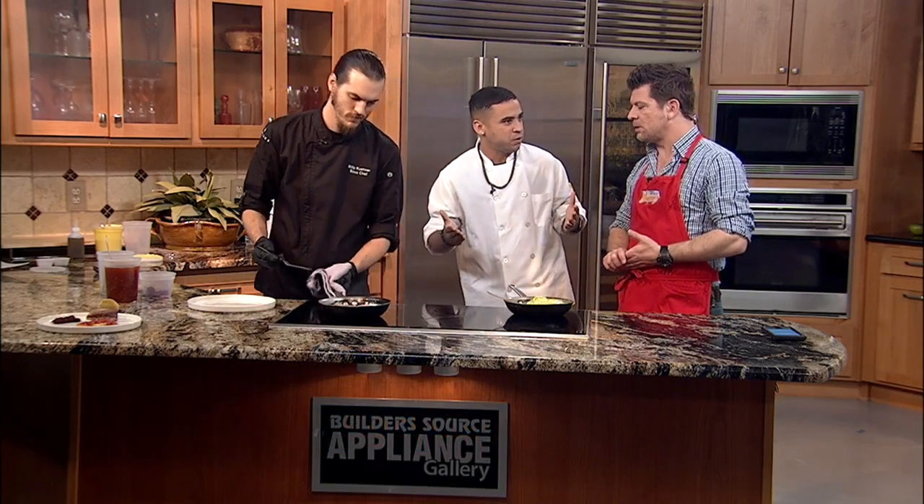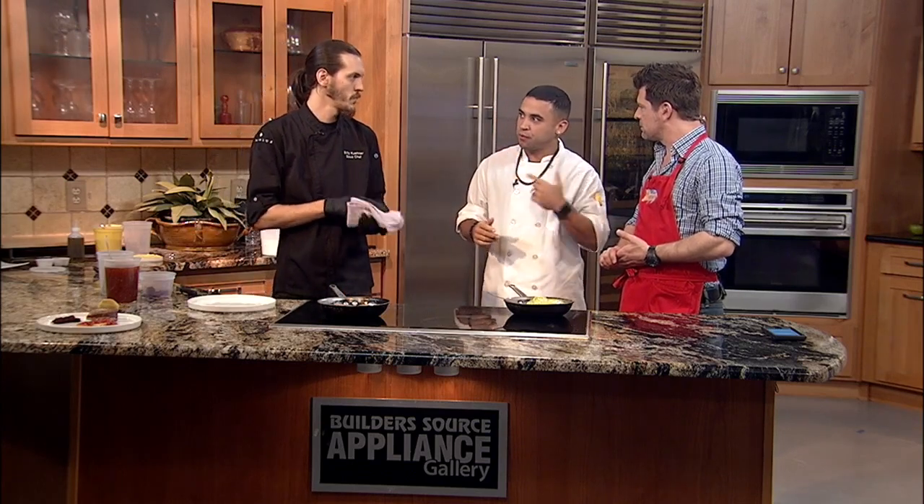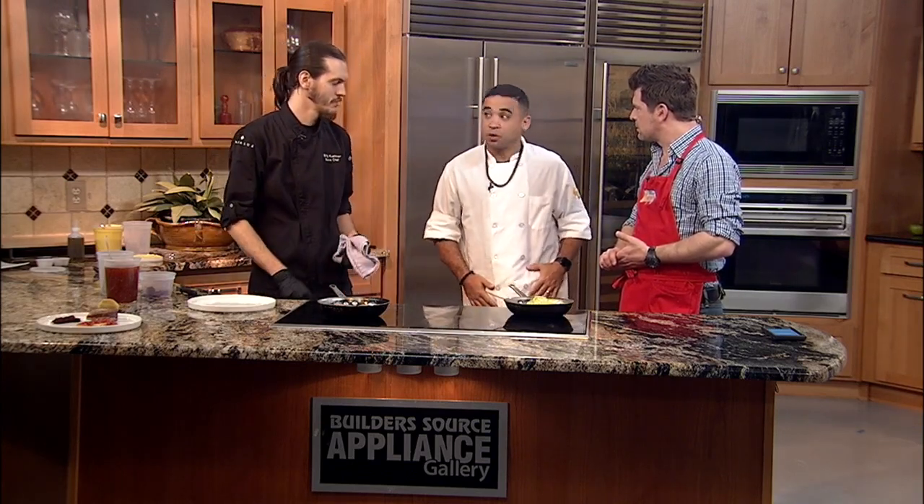We are in the kitchen with Executive Chef Mark Quinonez and special guest Sous Chef Billy Keener. What are we doing this morning? So tonight I have my trusty Sous Chef Billy Keener, who does a fantastic job for us at the hotel. He helps run the restaurant, banquets, catering, whatever's going on. This is the guy that really puts in the time to make sure I can do what I do.